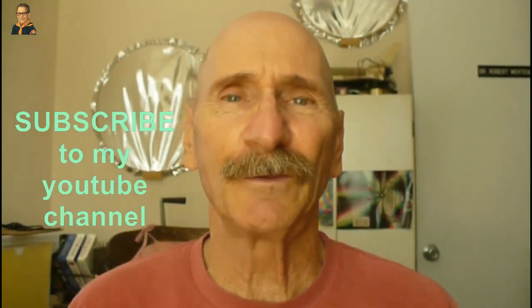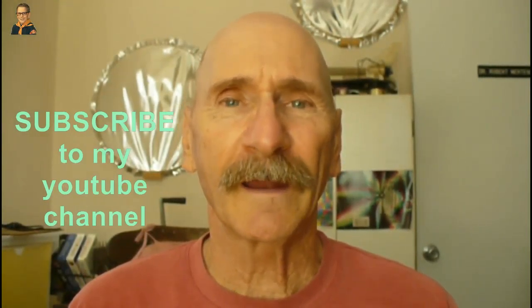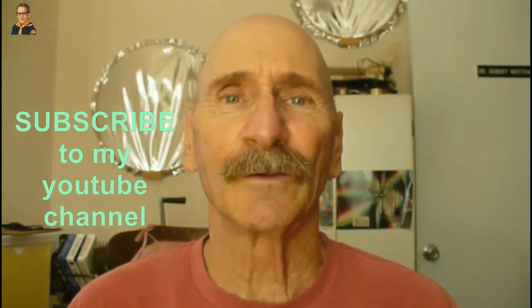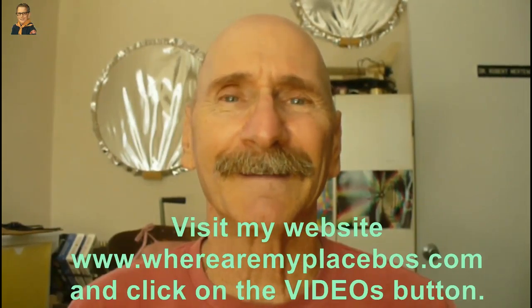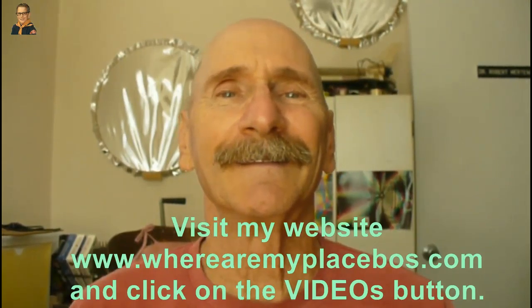Thanks for watching my program. If you like my videos, be sure and subscribe to my YouTube channel. And for an organized listing of my YouTube videos, go to my website, www.wherearemyplacebos.com, and click on videos. Have a great day. Bye.